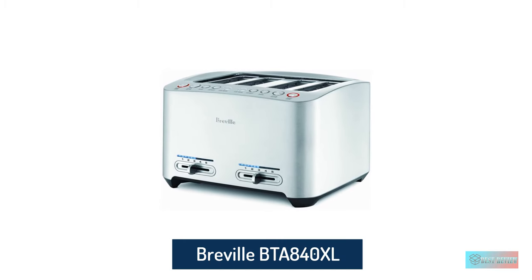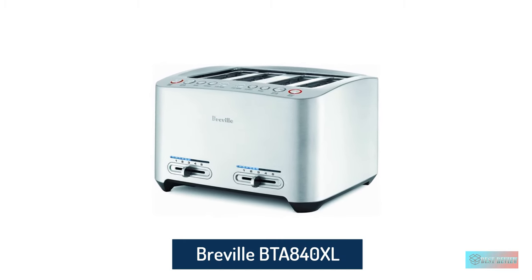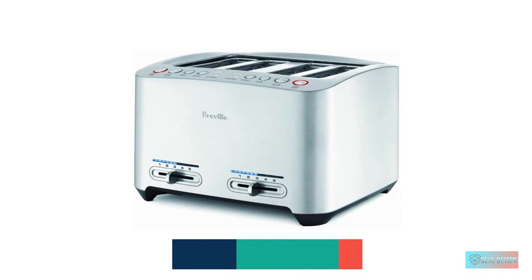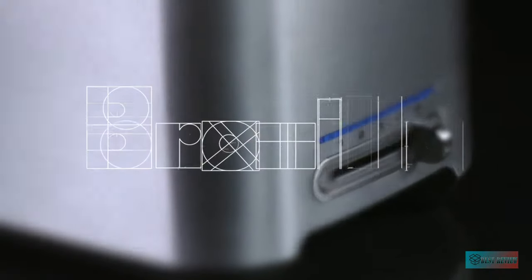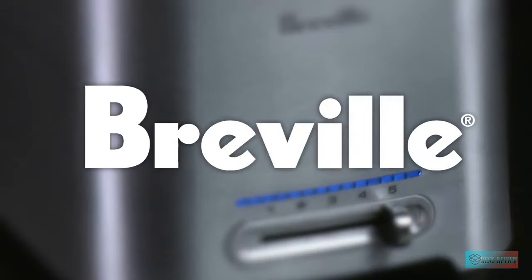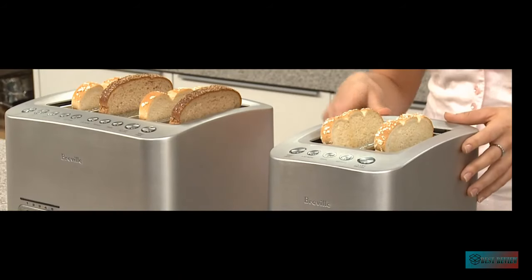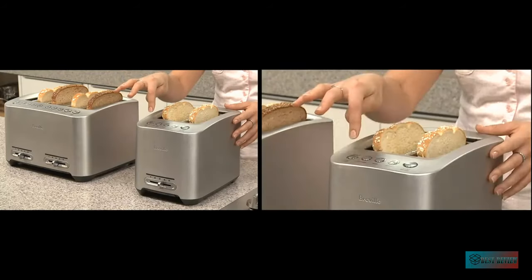Breville BTA 840XL Die Cast 4 Slice Smart Toaster. If you're really serious about toast, the Breville Die Cast 4 Slice Smart Toaster is for you. Packed with clever toasting tech, this machine is the 21st century's answer to getting the perfect slice of toast.